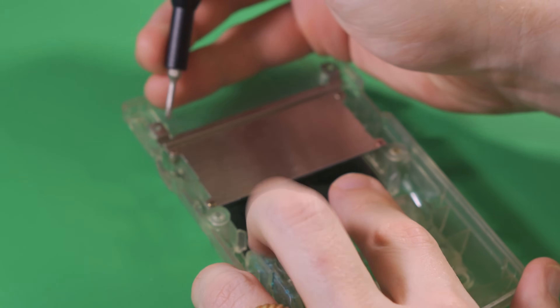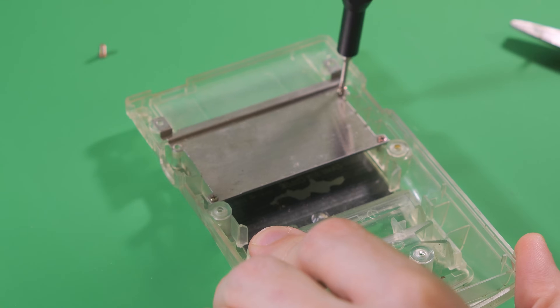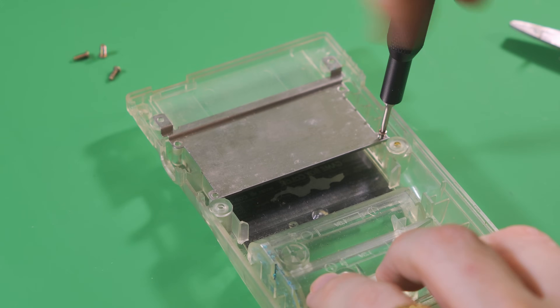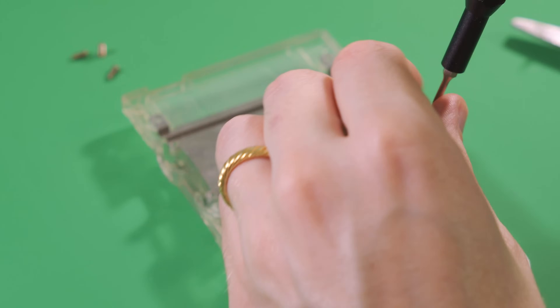Next, using an iron and a solder sucker, we remove the cartridge slot and the link port. Setting those aside, we'll grab the back half of the shell and remove the metal cartridge shield. If the back of your Frog Boy is plastic, you'll want to keep the original screws for later.